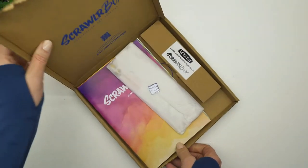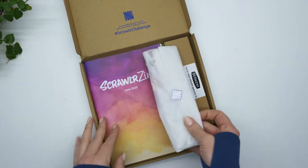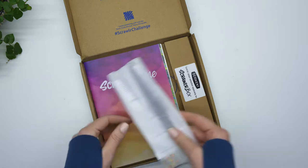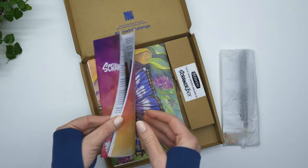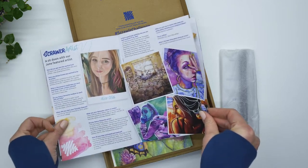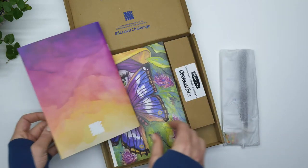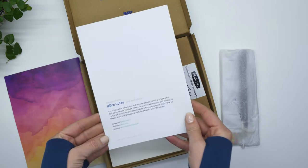So as I said, I was really excited to receive the box. I'd ordered it a while before and with the delays of shipping it took a little bit longer than normal. But first up is this little magazine and a little A5 print by the artist of this month, which for ScrawlrBox was Alice Coles. All the products in here are something she used to create her artwork on the front of that picture.